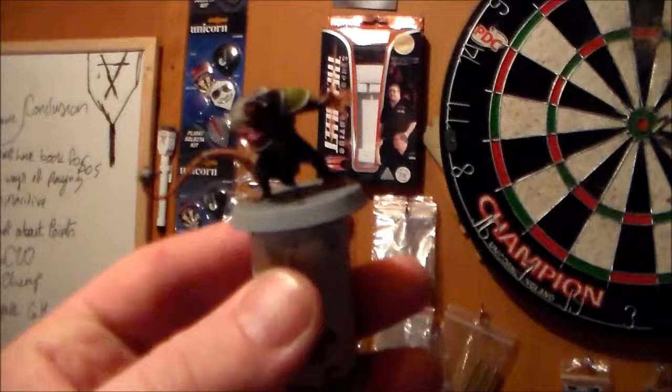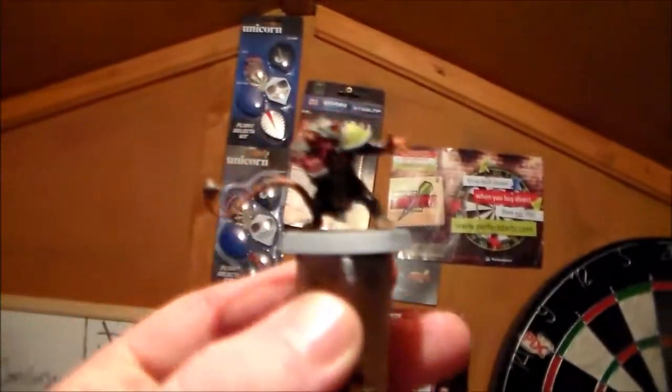Hey everyone, I'm going to be showing a bit of a hobby update on what I've been doing. I have been working on some Blood Bowl Skaven — the Skaven Blood Bowl team — but first I have to tidy up my hobby desk.